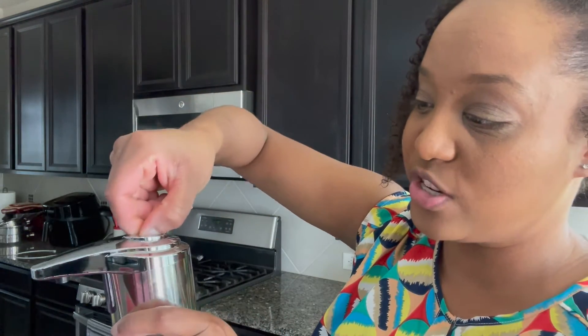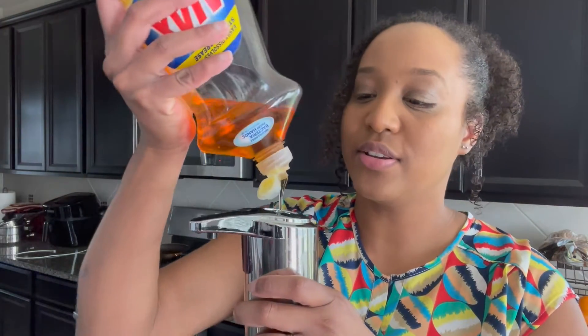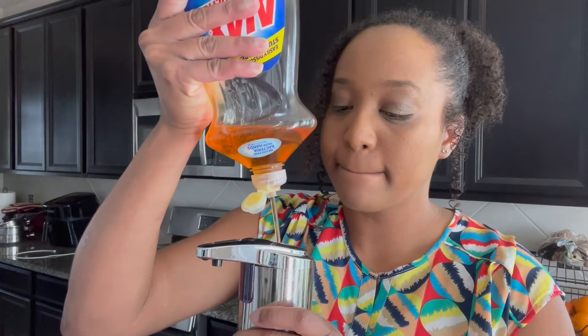You put the batteries in like this, and then you have this cover and you put the cover on just like that. Then at the top, this is where you pour the dishwashing liquid. I don't have much in here right now, but you basically pour your dishwashing liquid in here and you just screw the top on like this. In order to turn it on, you press this button here and hold it down until you see the light right here. So I'm going to show you how it works — you basically go like this, and there is the soap.